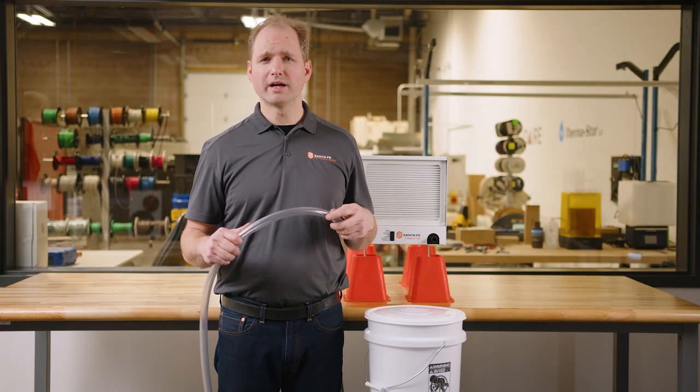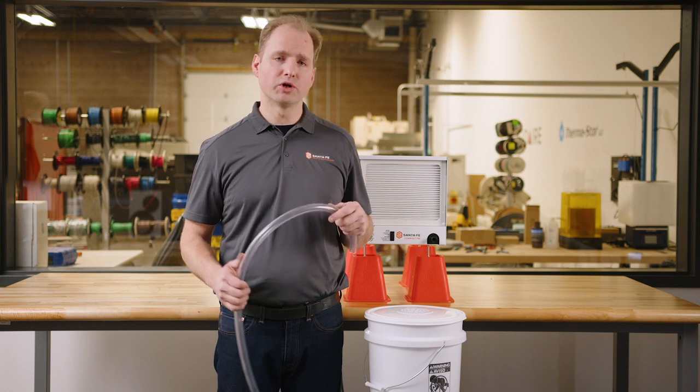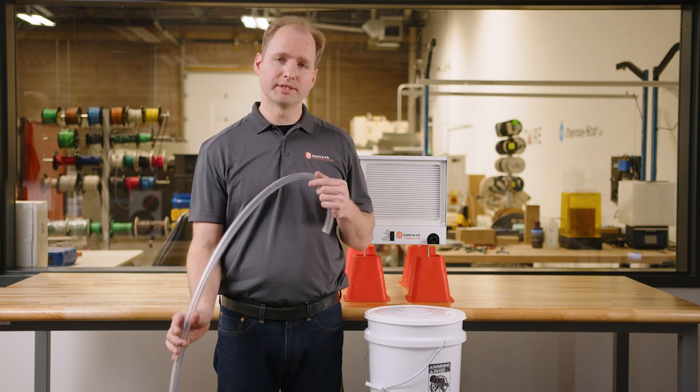When installing a drain hose, it is required to have a drain trap in the hose. This prevents air from going backwards through the drain hose and potentially causing a leak.